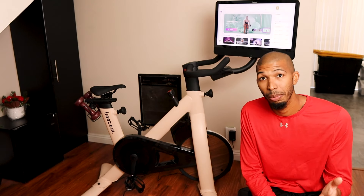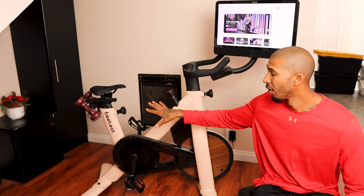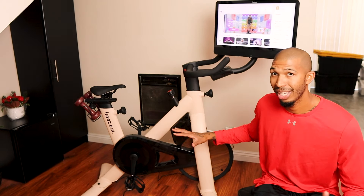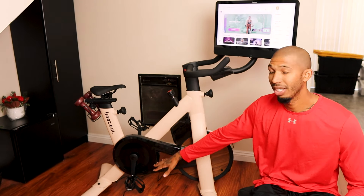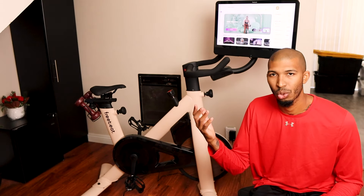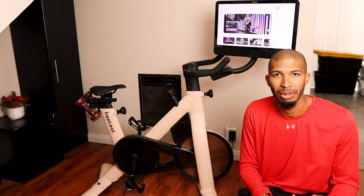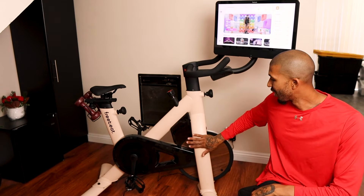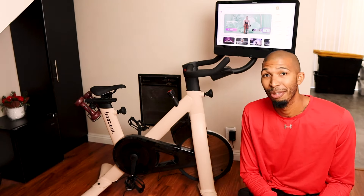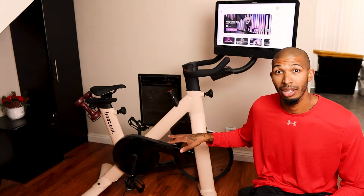Assembly was really simple — I did it by myself. The major parts are pre-assembled; the frame is already set. All you do is attach the seat, arms, and feet. It was about 12–14 screws max and all the tools are included. The only part where you might need help is lifting the frame to put on the bottom, but other than that it's very easy.